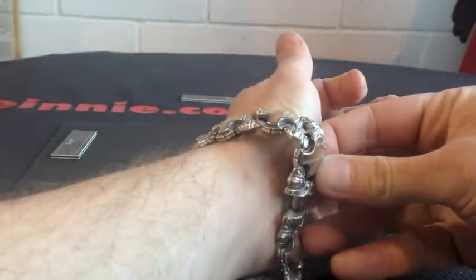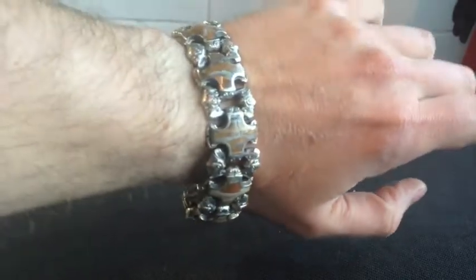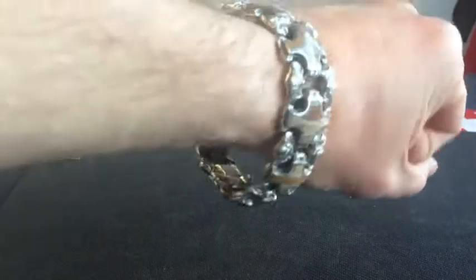And let's show you what it looks like on. A very, very nice piece from William Henry Studios. That is the BR5S sterling silver and fossilised Mammoth Tooth. Thank you.